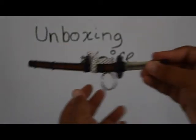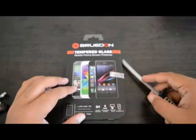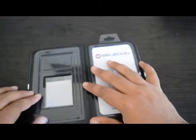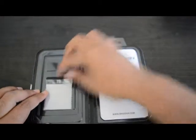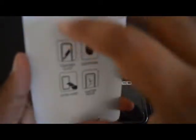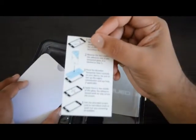Opening it up, we find on the side a microfiber cloth, squeegee, and alcohol prep pad. There's also a Bruton patch with tempered glass and a little bit more about the screen protector, nothing on the back. Inside we have the screen protector itself and some instructions on how to install it.